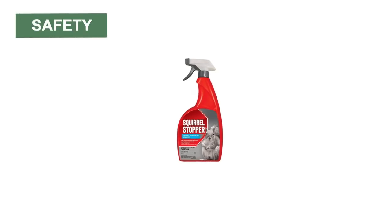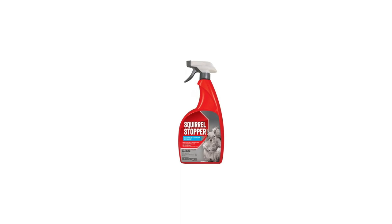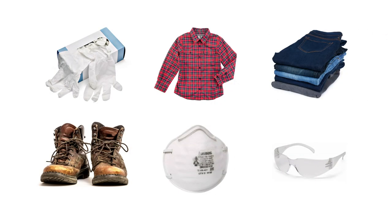Squirrel Stopper RTU Spray Repellent is safe to use and harmless to children or pets when used according to label directions. Always wear the proper PPE when handling any pest control product.